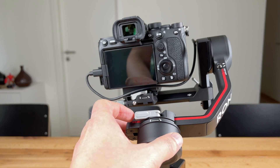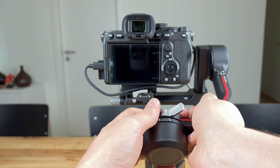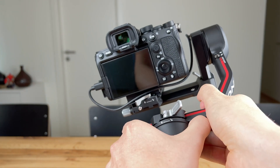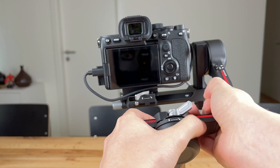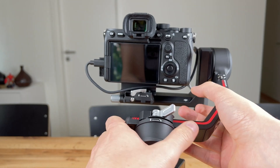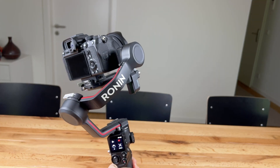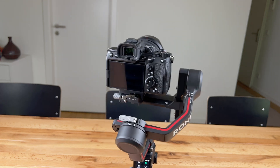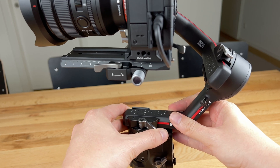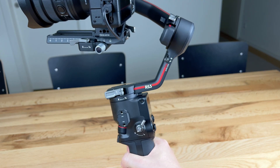Now let's move on to balancing the roll axis. The camera should neither tilt to the left nor to the right, but if you need to do any adjustments you can simply unlock the roll axis and manually move the arm or bracket to the left or right. Last but not least there is the pan axis. I didn't have to adjust it much at all. When panning the gimbal the camera should not pan left or right, otherwise you will have to move the panning arm so that the camera remains stable even when panning.